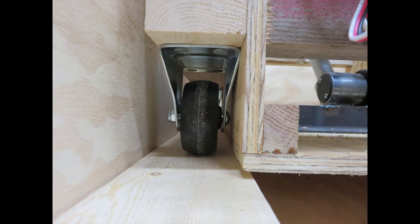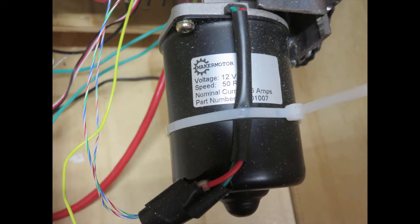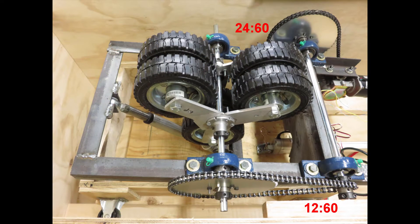What powers this thing is this little gear motor — 12 volt, 50 RPM. By itself it does not have enough power, so I had to gear it down further. I'm taking it from the gear motor to a 12-sprocket up to a 60, then down to another shaft with a 12-sprocket up to another 60. That gives me plenty of power.